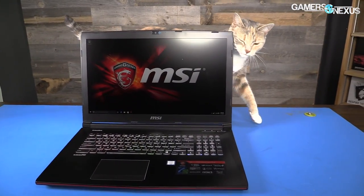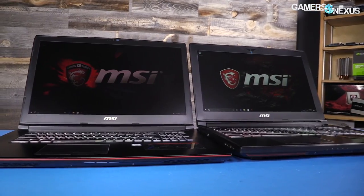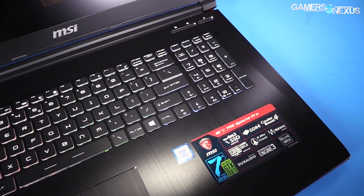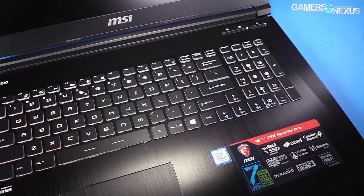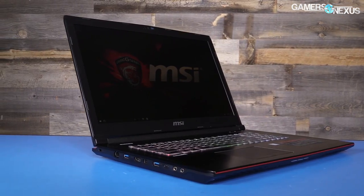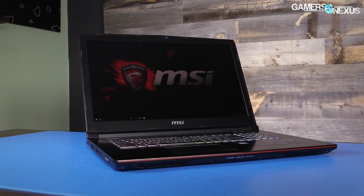Today we're testing the new-ish GTX 1050 Ti Notebook GPU, which is ultimately a desktop GPU in a notebook with some changes to things like clock speed. This has been the trend for a while now with the end of the M series, or at least the seeming end of it. We're using a GE72 7RE Apache Pro Notebook from MSI, which has a 4GB version of the 1050 Ti, though there are also 2GB versions, with an i7-7700HQ CPU at 2.8GHz. The GE72 7RE Apache Pro is coming up in a separate review, but today we're just looking at the 1050 Ti GPU performance rather than reviewing the notebook as a whole.